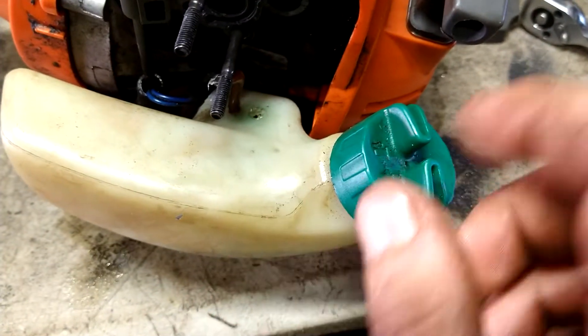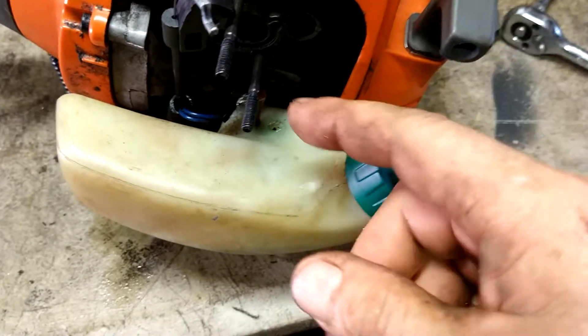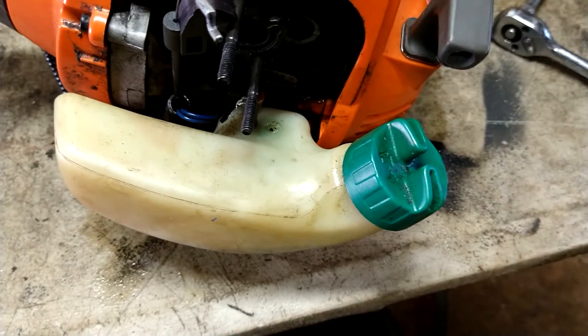Now we're going to remove the fuel lines from the tank. We're going to open this up, drain the gas, get all the debris and fuel lines out of the tank, make sure it's good and clean.